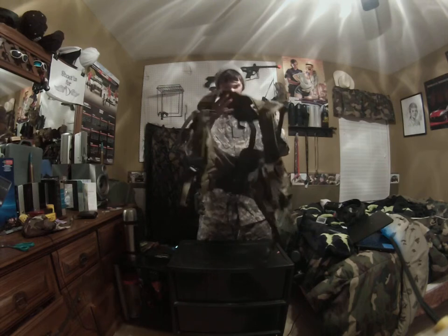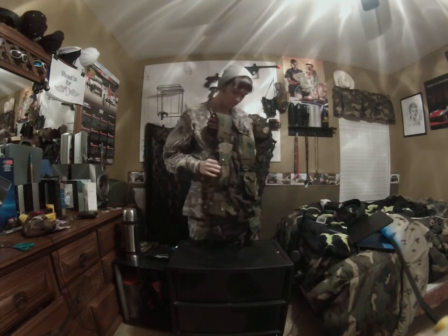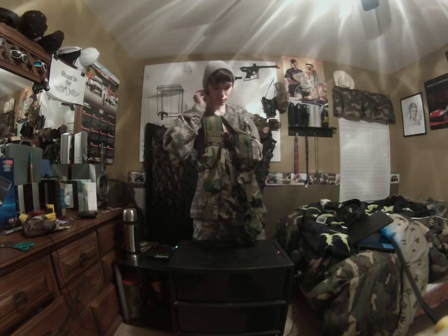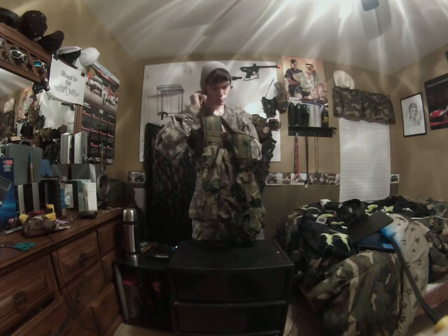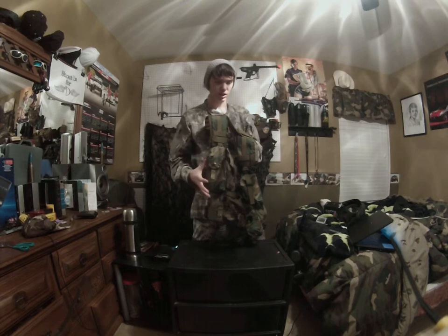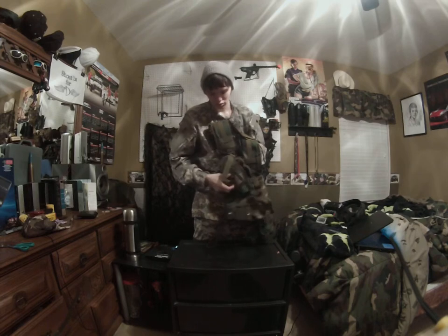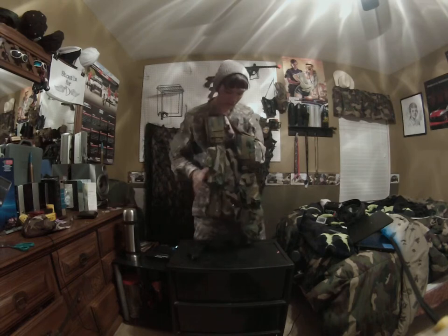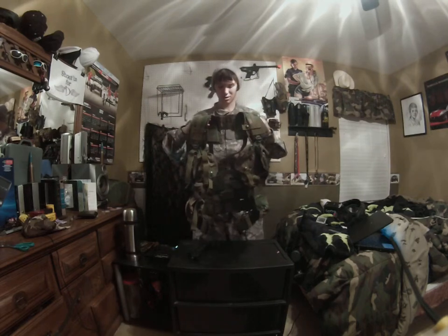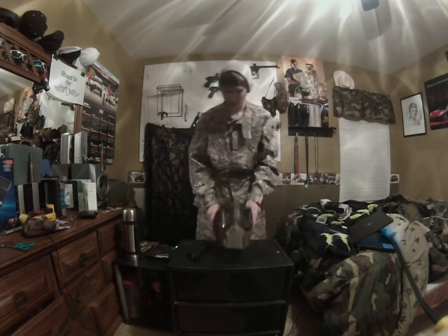It works on the MRX mags — it's kind of stretching it but it will fit comfortably. I think M4, AK-47, MRX, and M16 mags will fit because they're kind of the same length. I saw that online. So that's going to be it, and you'll see me wearing this on the field.